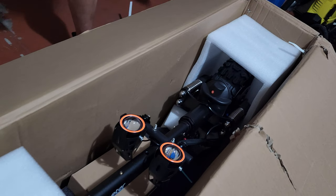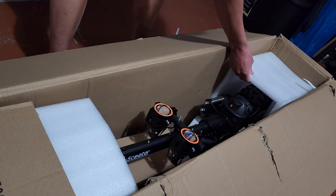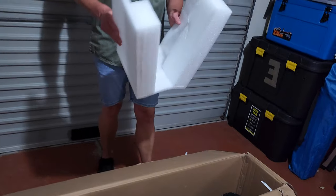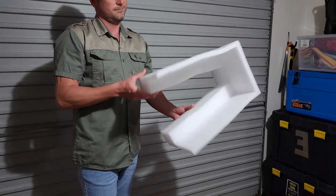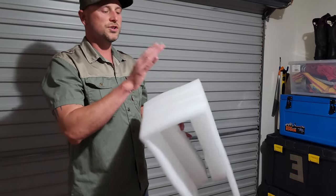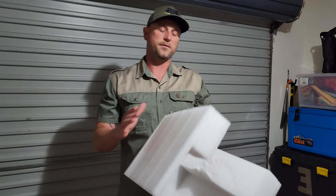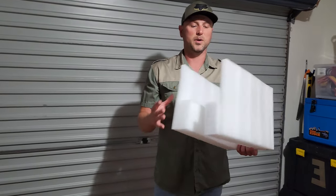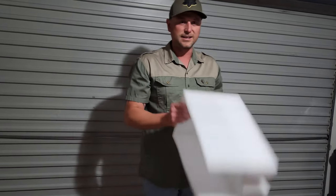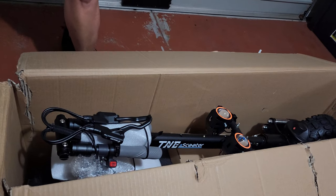The packaging seems to be on the thinner side from what I've seen online with other people who've unboxed these scooters. There are just small pieces of foam protecting the scooter. Interestingly, other scooter manufacturers are now replacing foam or polystyrene packaging with cardboard, which is better for the environment and more sustainable — but in this case TNE sent it with regular foam packaging.